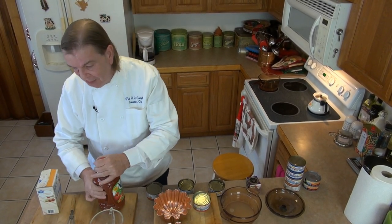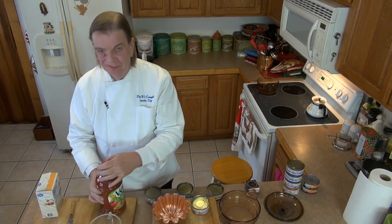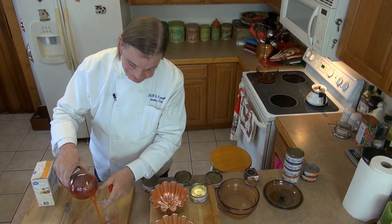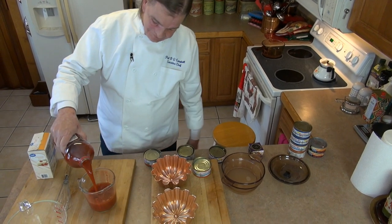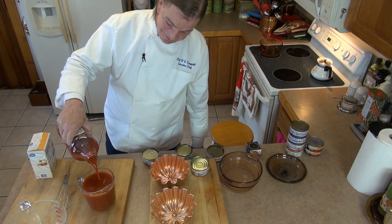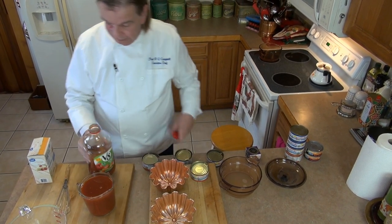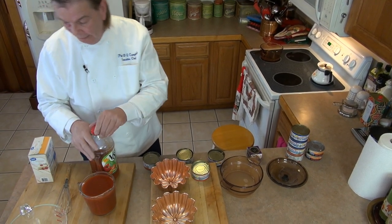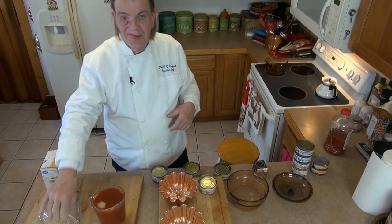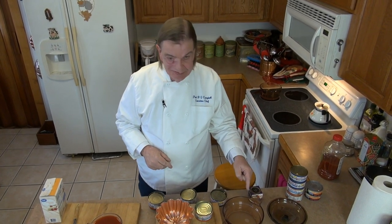I'm going to measure out four cups of juice. I'm using a four-cup measure so I don't have to be too precise. I've got a bigger mixing bowl to mix everything in before it all goes out in the cold to set up. Once it sets, we'll melt it, add the proteins, mix it all together, put it in the molds, stick it out in the cold, and then come back and show you it's solid.